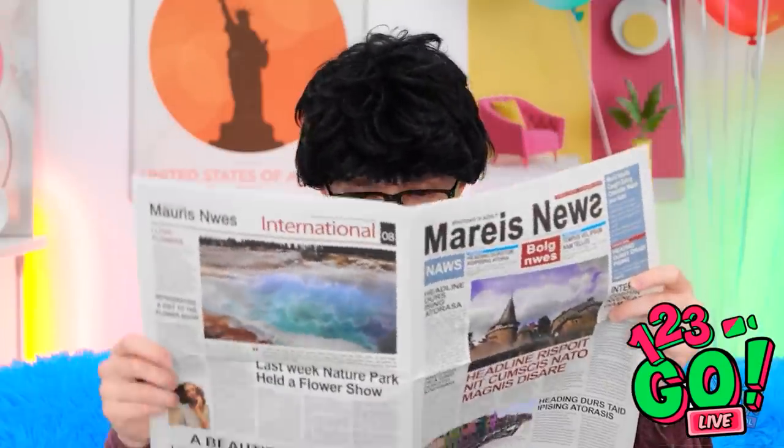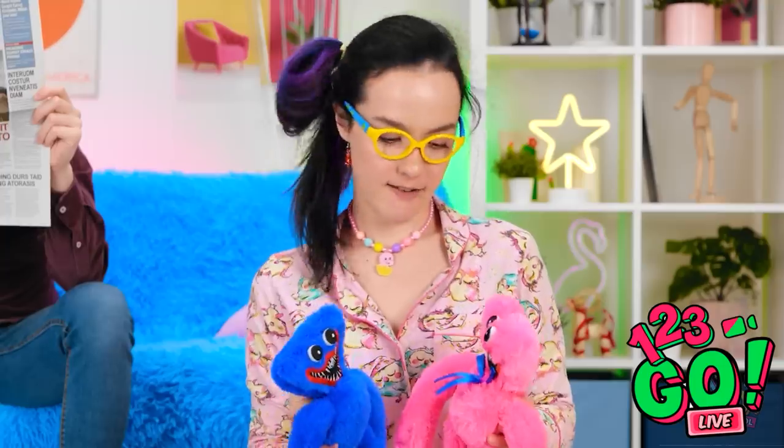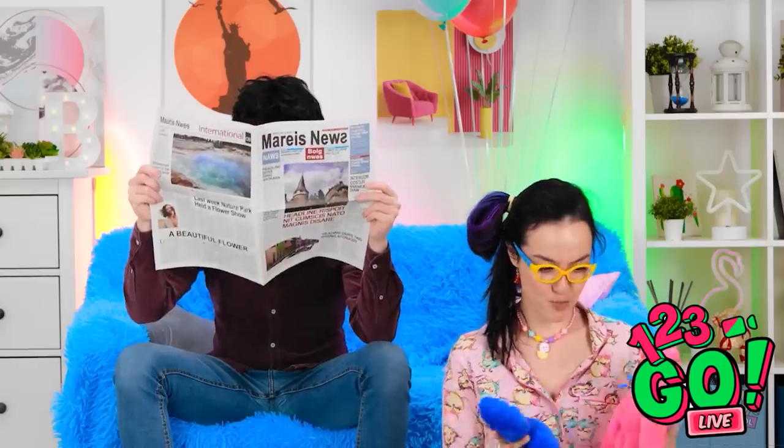Someone is leaving while another says goodbye. After a brief moment, they greet a stuffed toy called 'huggy-wuggy.' Jasmine isn't ready yet, prompting someone to wonder if they have to handle things themselves. They wish each other good luck.